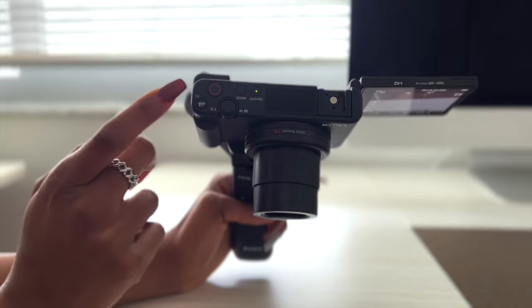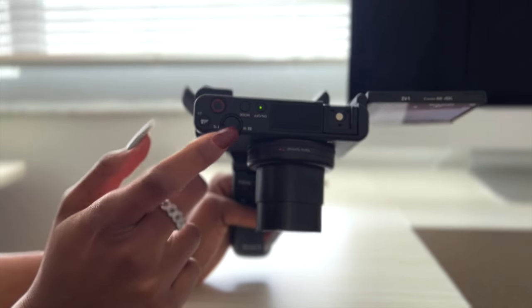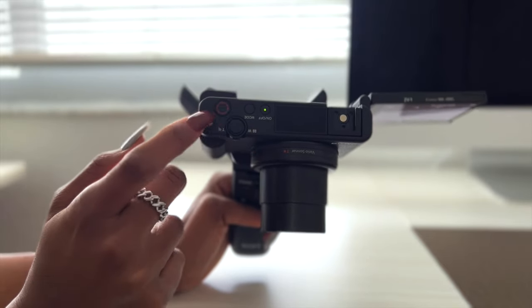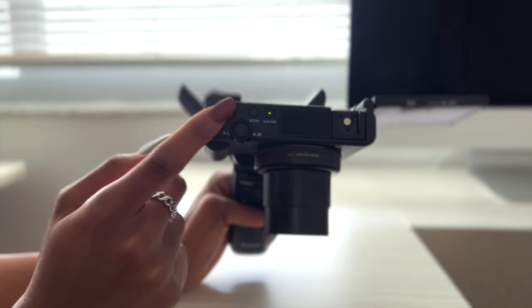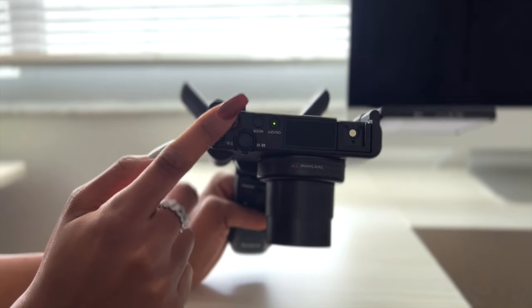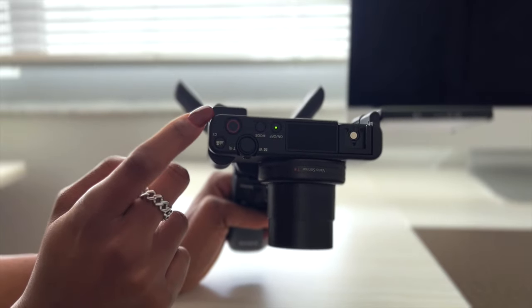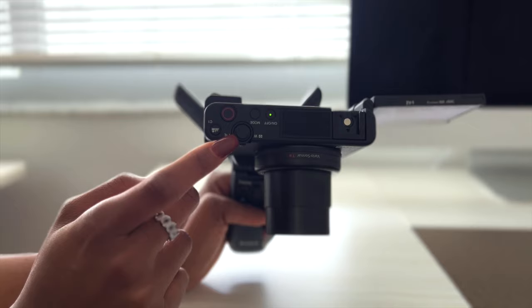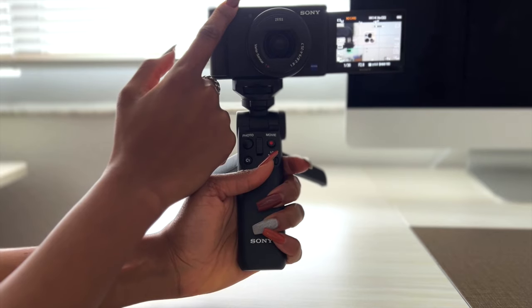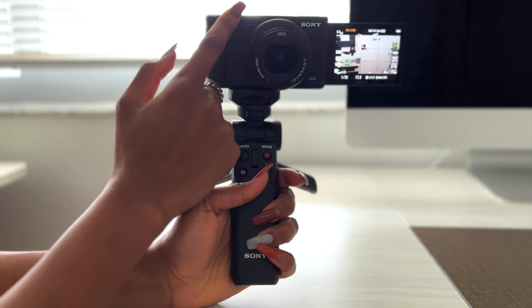I'll get into the types of modes you can use later. We have our record button, which is clearly this big red button. And this is your zoom lever — it's a different button. You press to start and press to stop recording. The zoom lever is used to zoom in and out.